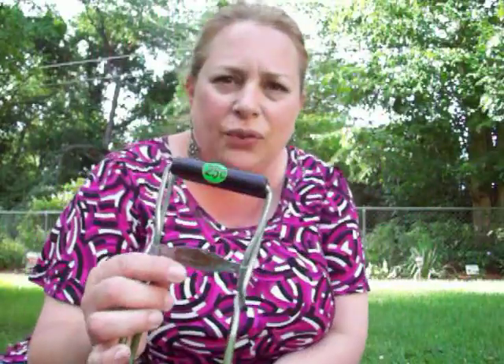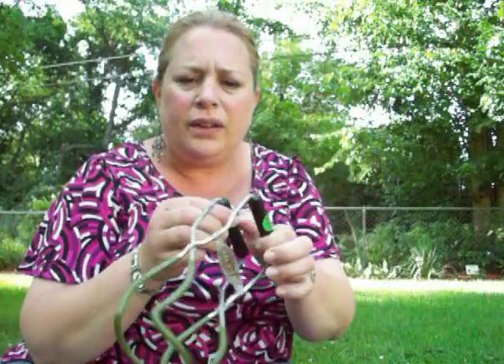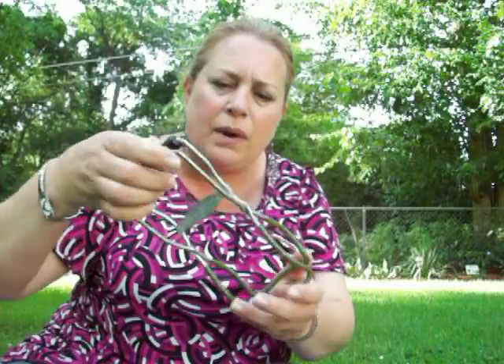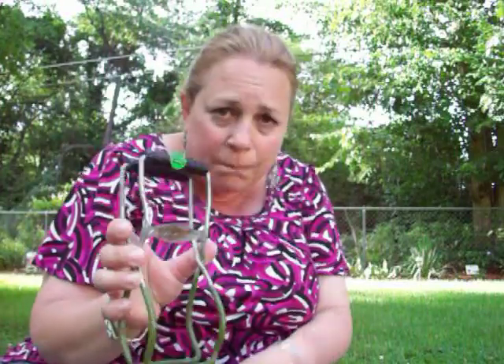It's a little stirred. I got this for a quarter. It's a canning jar tool so you can grab your canning jars out of hot water. It's quite old — pretty cool, I thought.